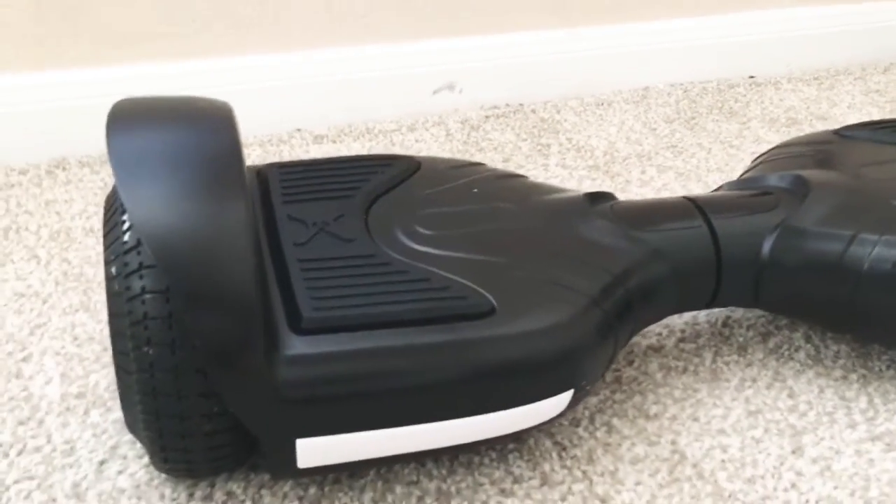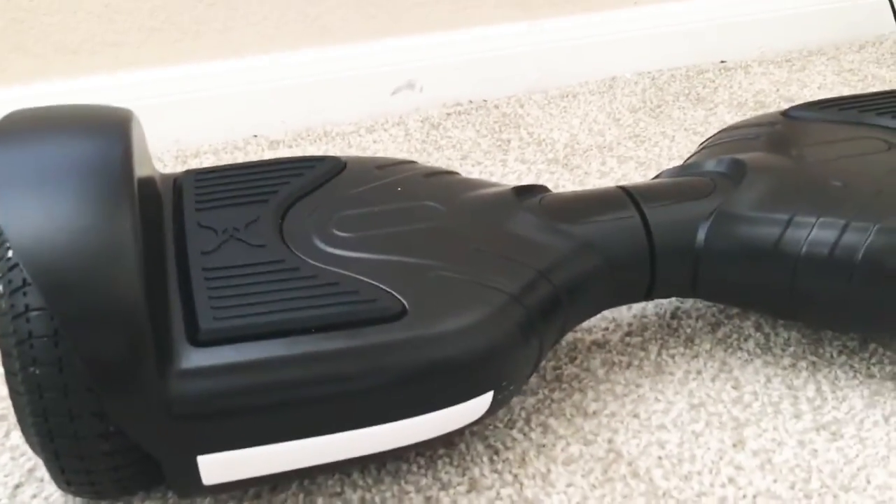Now let's see the ability of this hoverboard. Let me get my camera on me — and this is how fast the hoverboard goes.